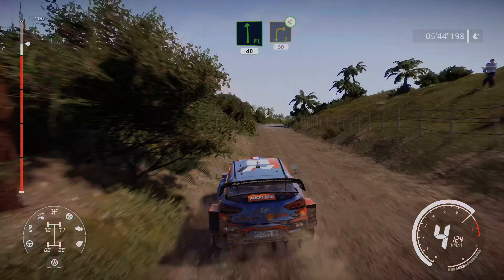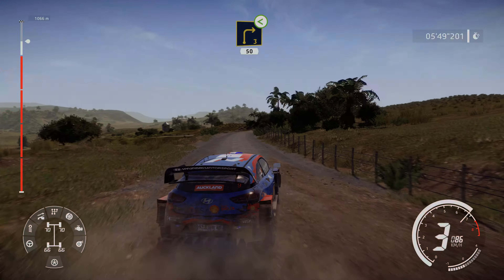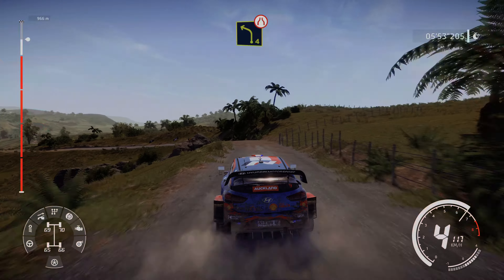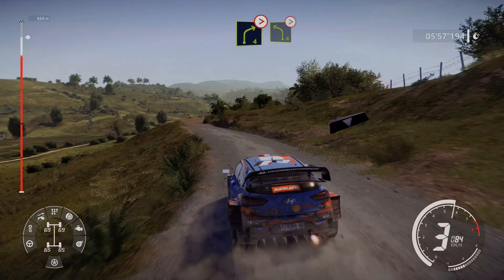Right 3, opens, long, 50. Left 4, narrow, and right 4, tightens, and left 4, tightens.